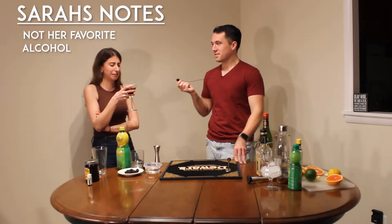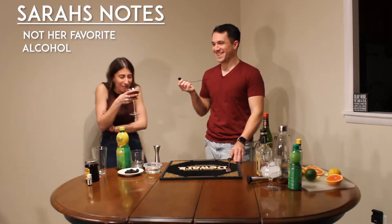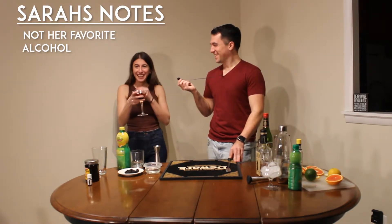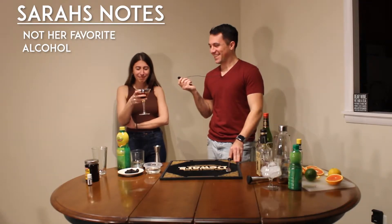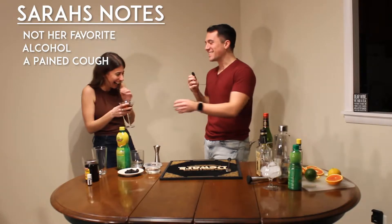Alcohol. Any deeper notes? Third sip. Chug it. Don't chug it. Don't do that. Awesome! This is Sarah's Tasting Notes, everybody!